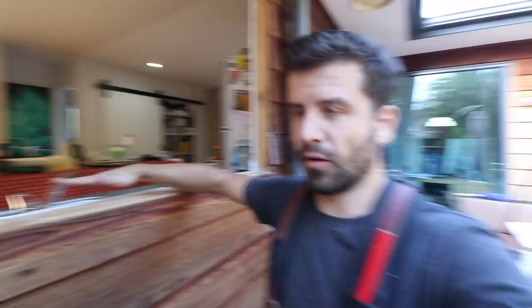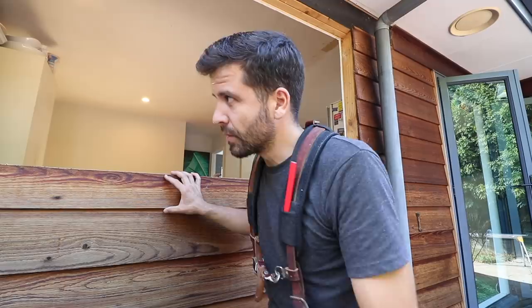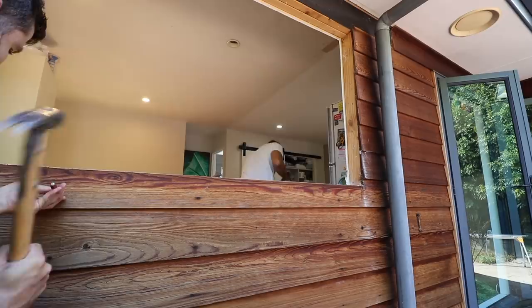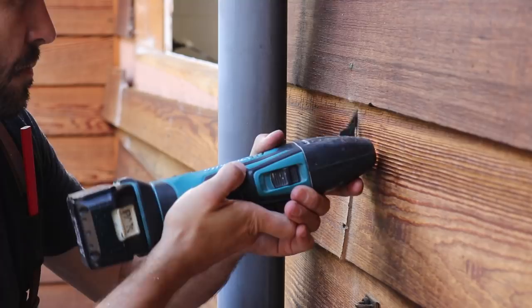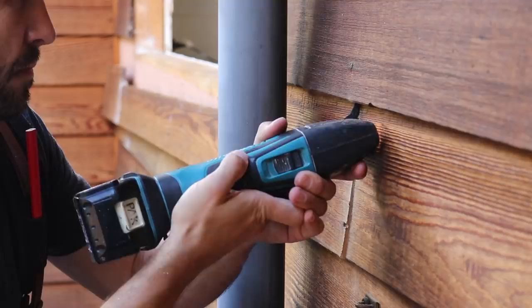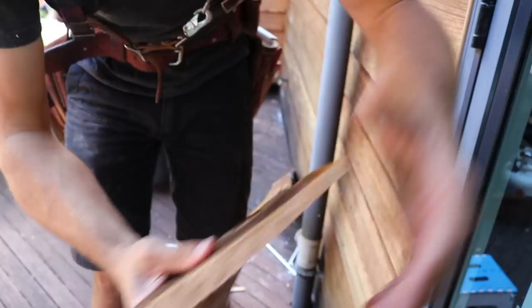So we try and take this off as best we can. It's cedar — it's soft — and the big rose head nails on it mean we either punch them or it usually means you sacrifice a weatherboard and have to get a new one, so a bit of a shame but this way it is. This is the main reason it splits: that part is overlapping the weatherboard below and when you try and put a bar under there it just goes like that. So we just punch the nails in and hope for the best. Very brittle, very soft timber.